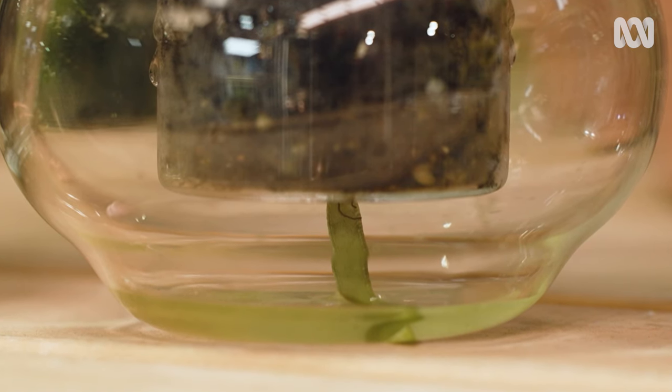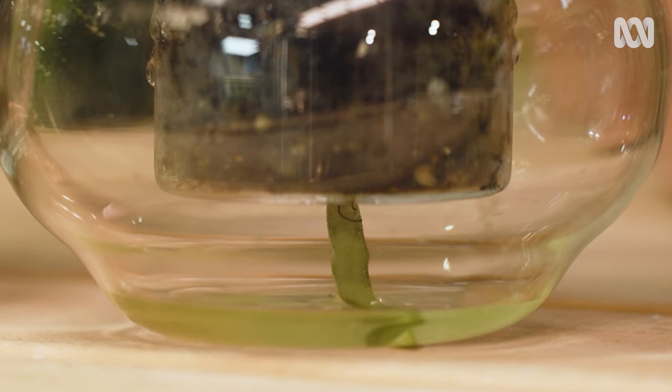However, if the soil is still staying wet, you'll need to restrict the amount of water in the reservoir.